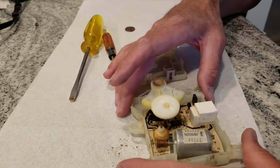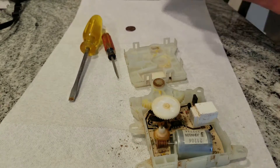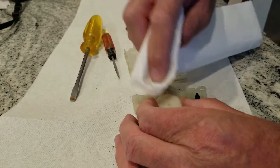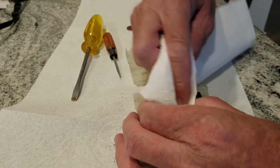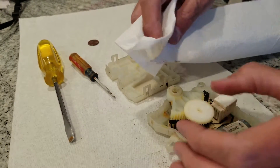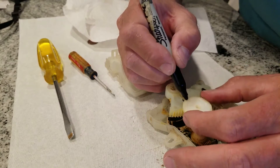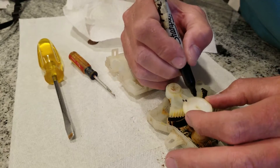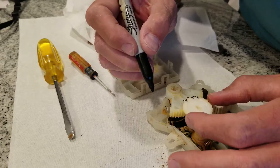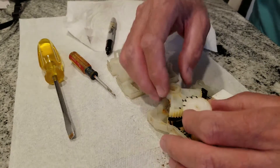You want to make sure you keep all these components in the right places, so you're probably going to want to wipe them off and then mark where everything lines up. I'll use a permanent marker to mark those two alignment points. You probably only need to mark one, but I just want to make sure I'm not messing it up. Then these just pull right off.